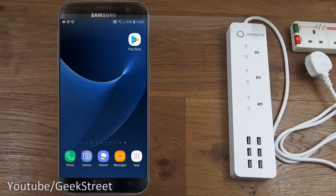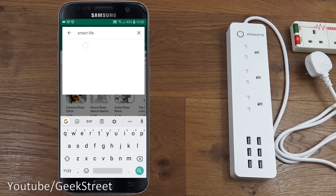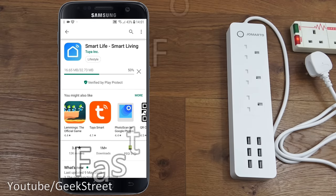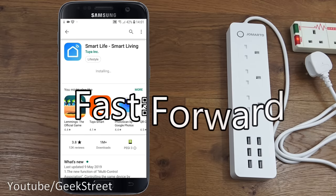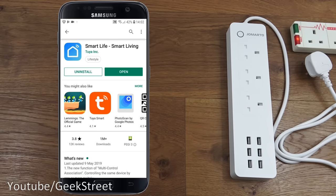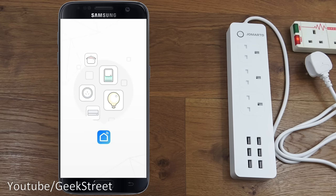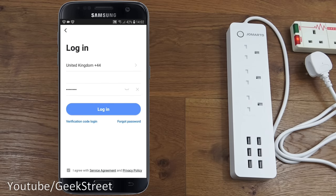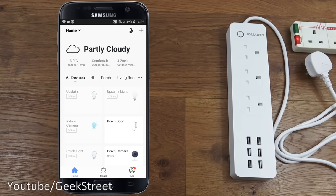Let's start setting up the smart power strip. It's quite straightforward on Android. Go to the Play Store and search for Smart Life - that's the app you want. Click install, then once installed click open. If you haven't already, register an account. I've already got one so I'll log in with my details.